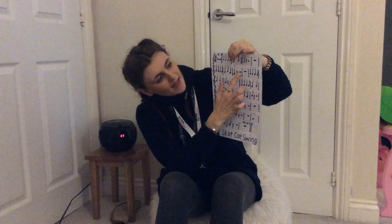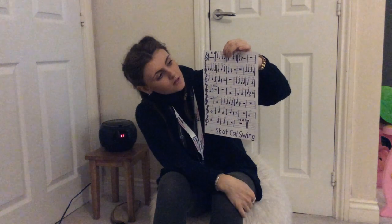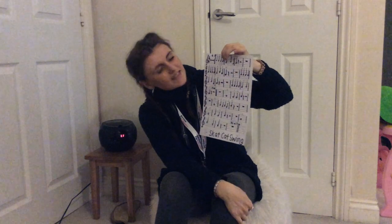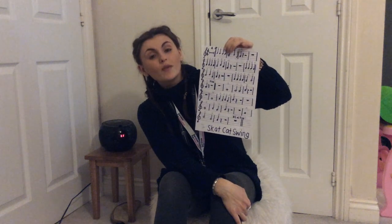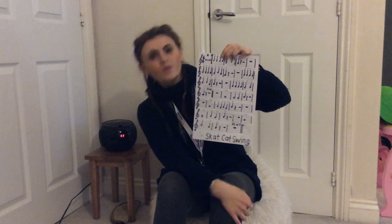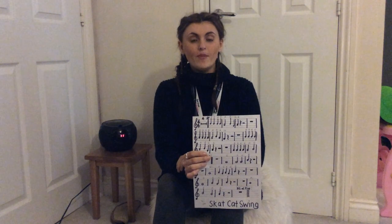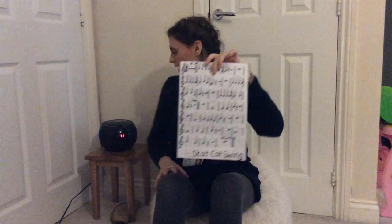We've got our little squiggly lines that are our one beat rests, our little lines that rest on the line which are our two beat rests, and our big thick lines that hang off the line which are our four beat rests. Remember that when you watch these videos you can rewind them as many times as you want to so that you can keep on practising with me and the backing track. Here we go!